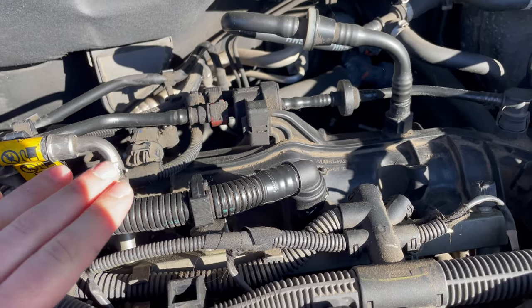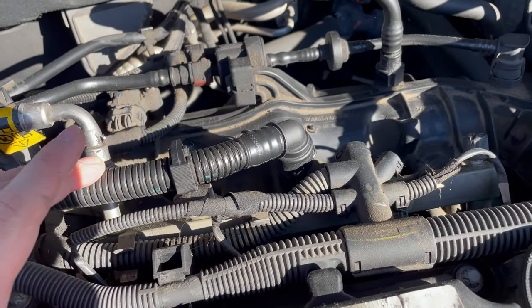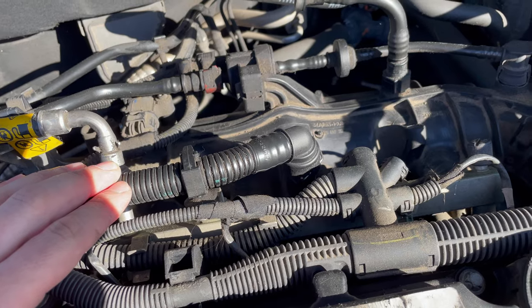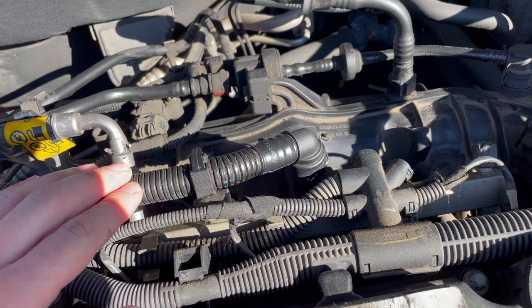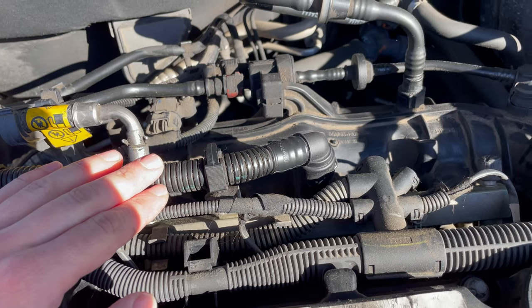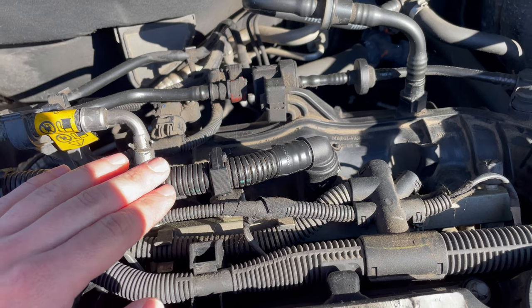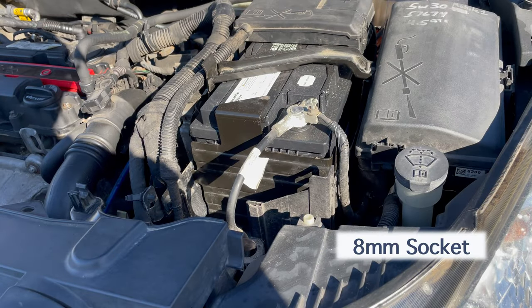Fortunately, Dorman, who makes these intake manifolds and valve covers, redesigned the intake manifold so that there's a retainer that holds the valve in place, making it much less likely to go bad again. What I'm going to do is take off the old intake manifold, see if my valve is still in place, and then replace it with the new intake manifold if it is not. Start by disconnecting your negative battery cable.